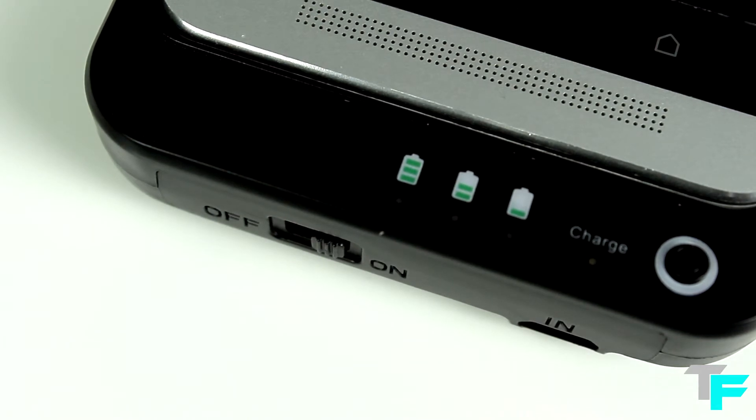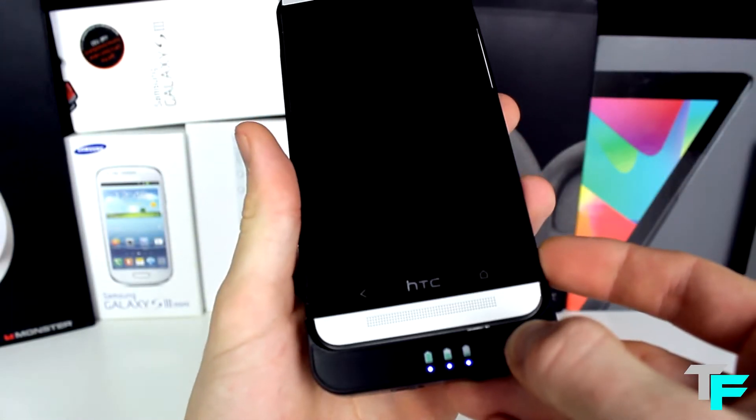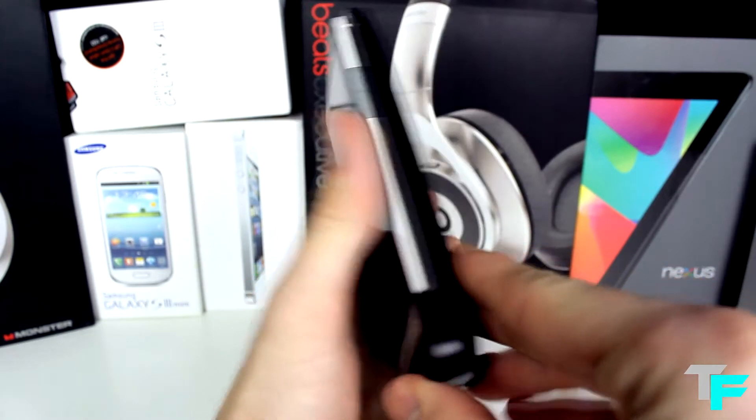There's also a port where you charge up the actual device. This does take a bit of time, but as it's a bigger battery — 3800mAh — of course it's going to take a little time.